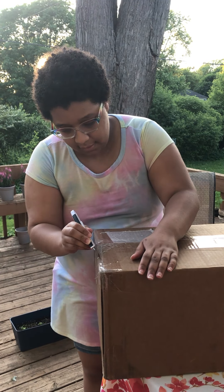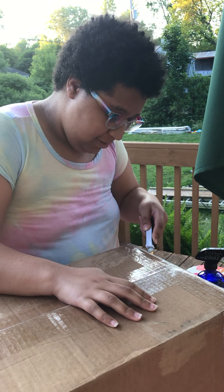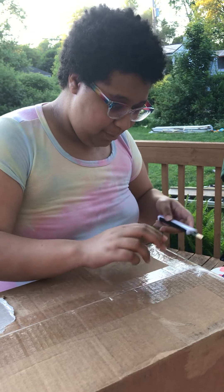I don't need it that far. Don't cut towards yourself, kids. That's bad. Don't be like me.